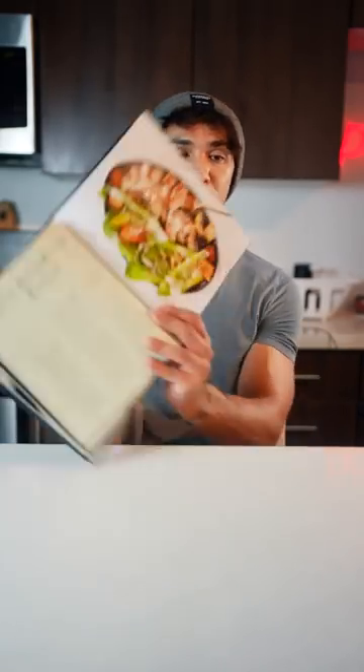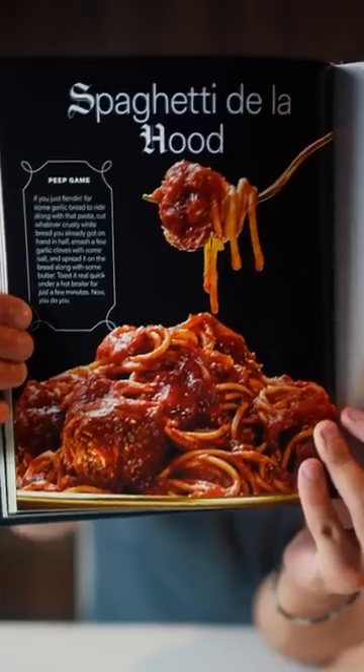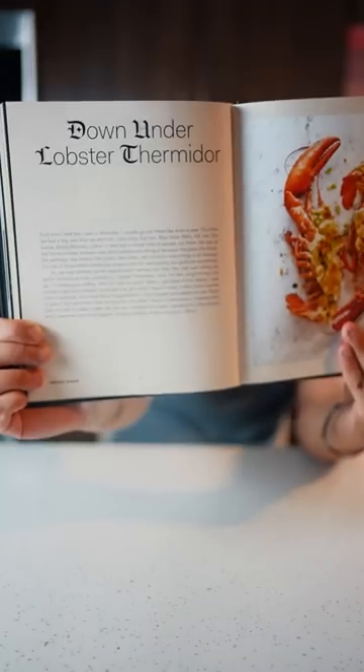It's not even low-key — he's actually just a good chef at this point. I mean, bro, look at this. Man's got a whole Caesar salad recipe, Spaghetti de la Hood, what is this dude? Bro, he's got down under lobster. Gordon Ramsay's been real quiet lately.